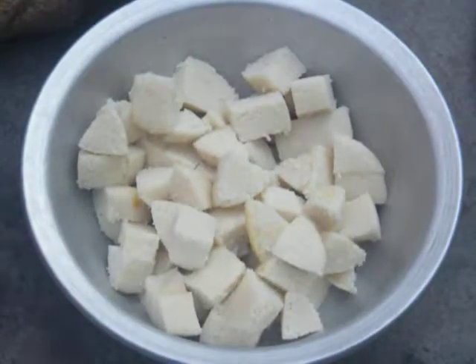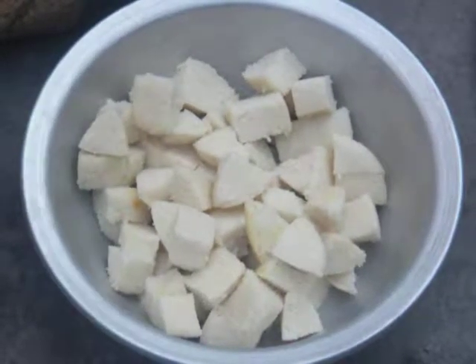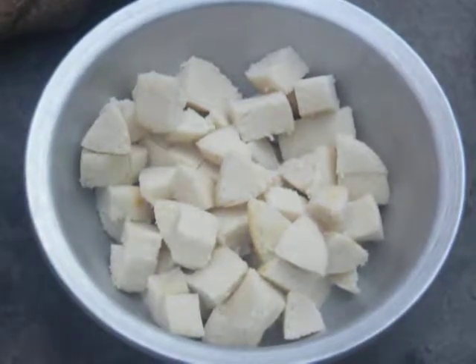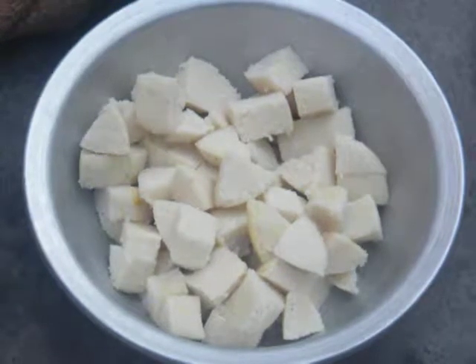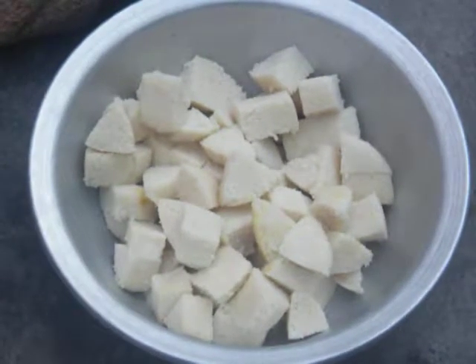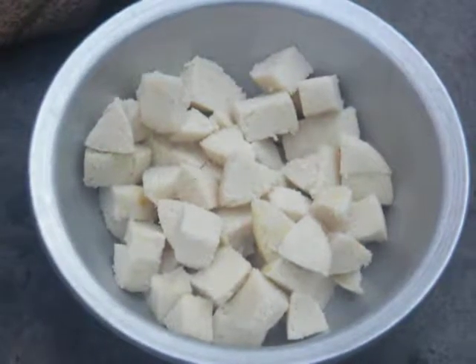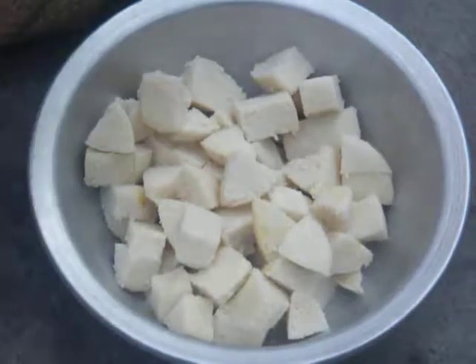We have cut the idli into small cubes. See the size — it's into equal size. Don't make it too small or too big, it should be an equal size. Now we are going to add the mutton gravy to the chopped idli.